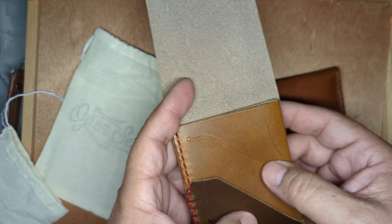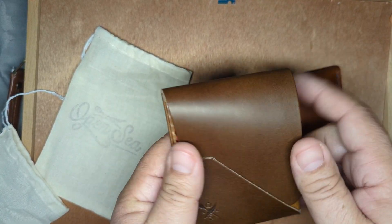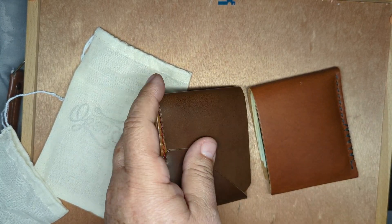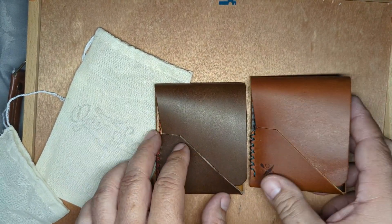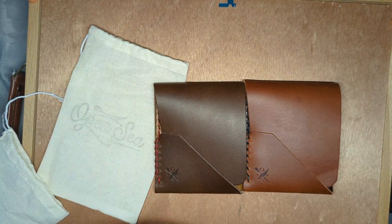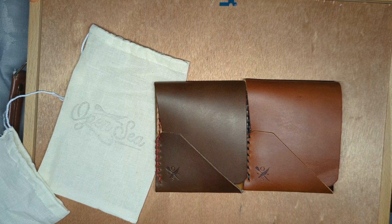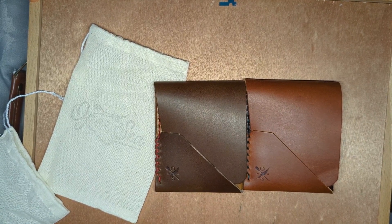Same deal here with this. I think you have the almost perfect wallet, Michael. That's it. This is the Top Sider Bi-Fold LT. Thank you.